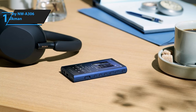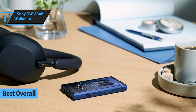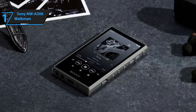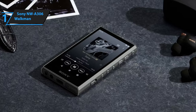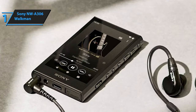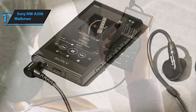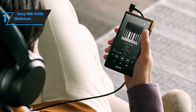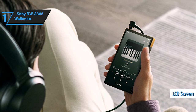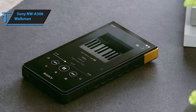Introducing the Sony NW-A306 Walkman, the well-deserved winner of the best overall MP3 player in 2023. The mere mention of the Sony Walkman evokes fond memories for those who remember audio cassettes — it served as both a fashion statement and the go-to personal music device. Over time, the Walkman evolved from a cassette player to a portable CD player and finally an MP3 player. Running on Android 12, it allows you to download popular streaming services like YouTube or Spotify and stream content via Wi-Fi.